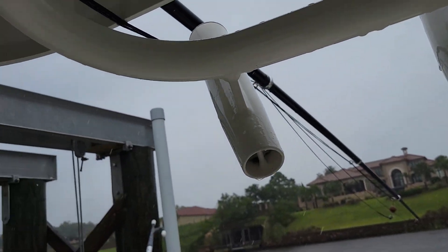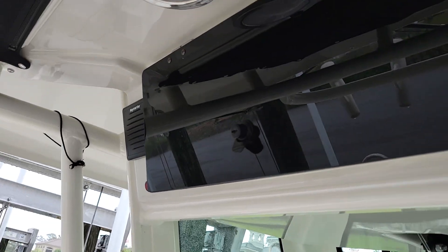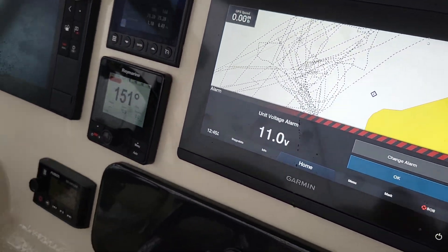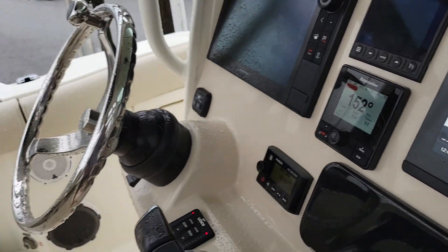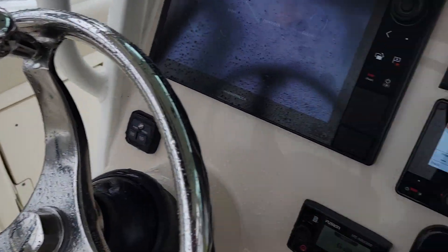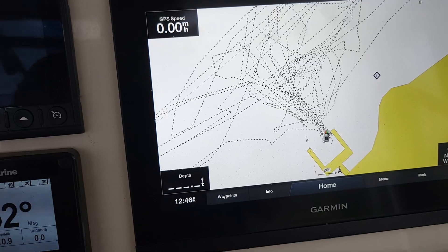Outriggers. Hard top. Electronics box. Again, the electronics on this boat — they wanted two different systems. In case you're fishing offshore and one went down, they wanted a backup. So there's a Raymarine unit and a Garmin unit — a his and hers, they call it.